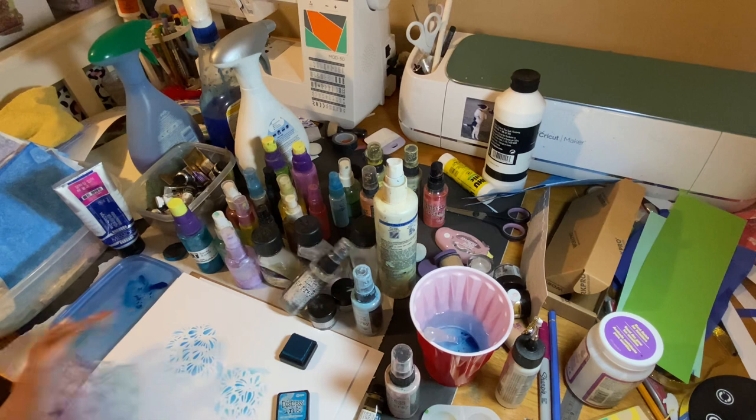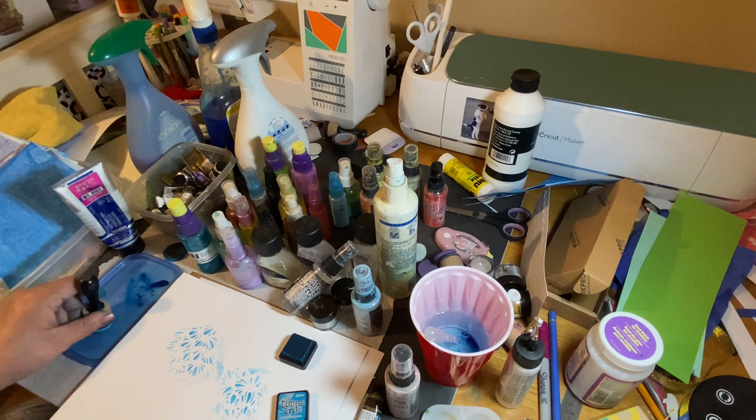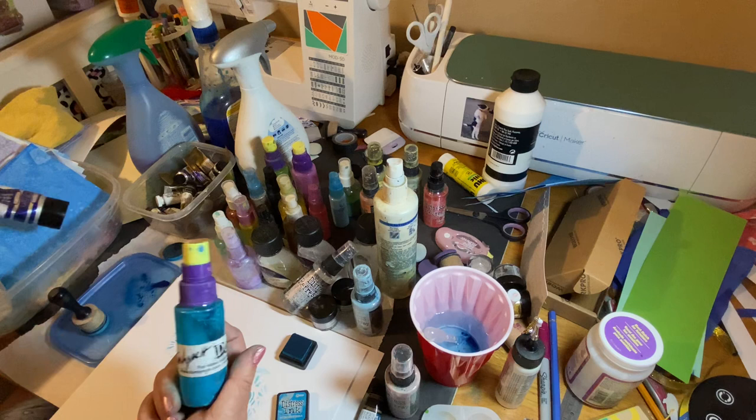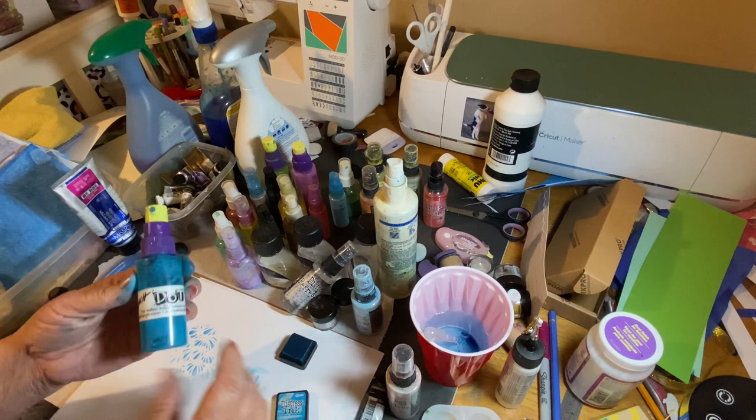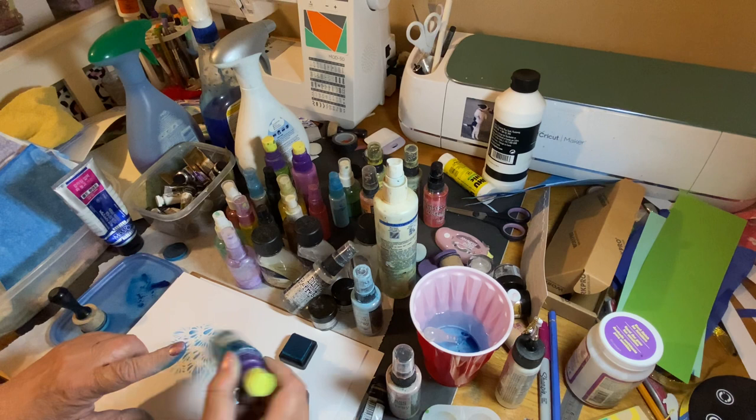It has a little color variation but I can always add any color I want — more green, more blue. What I do is add a little bit of white gouache, just a tiny squeeze, into one of these bottles. I put two little glass beads in there so I can shake it up. This would be an oxide version; if you want distressed, just omit the white gouache.